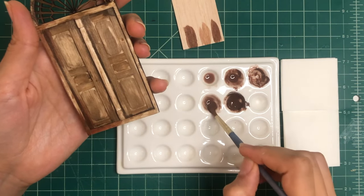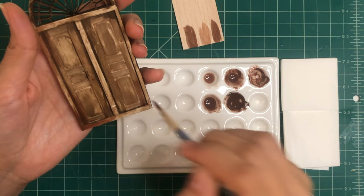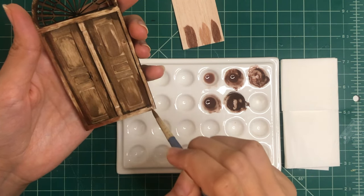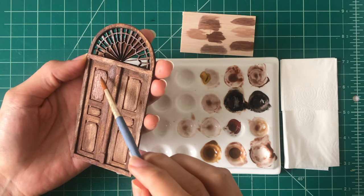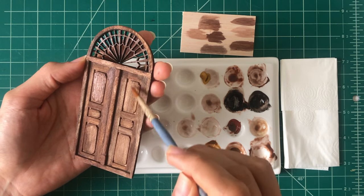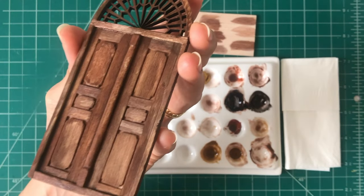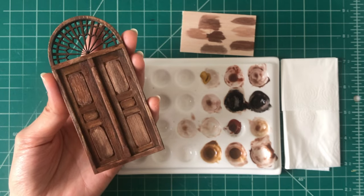This is me painting my miniature door which I made last week. If you're interested in a step-by-step tutorial on how I made it, you can click the link at the top of your screen or in the description box below. Acrylic paint often requires multiple layers to achieve full coverage and depth of color. Be patient and build up the paint gradually, allowing each layer to dry before adding additional coats.